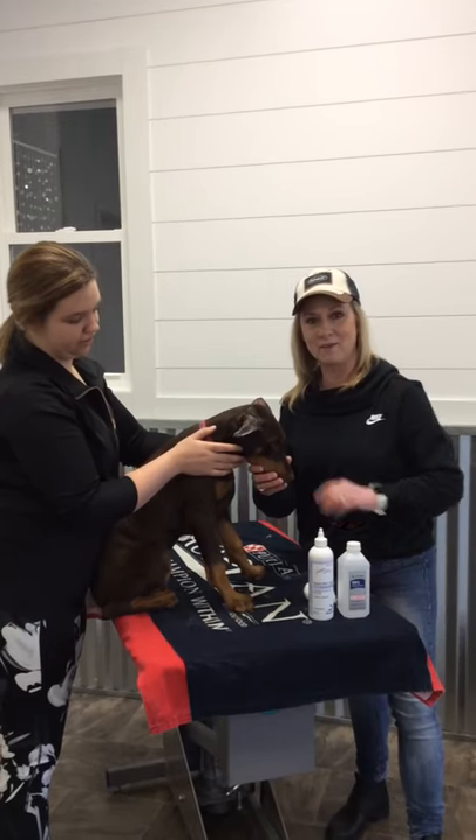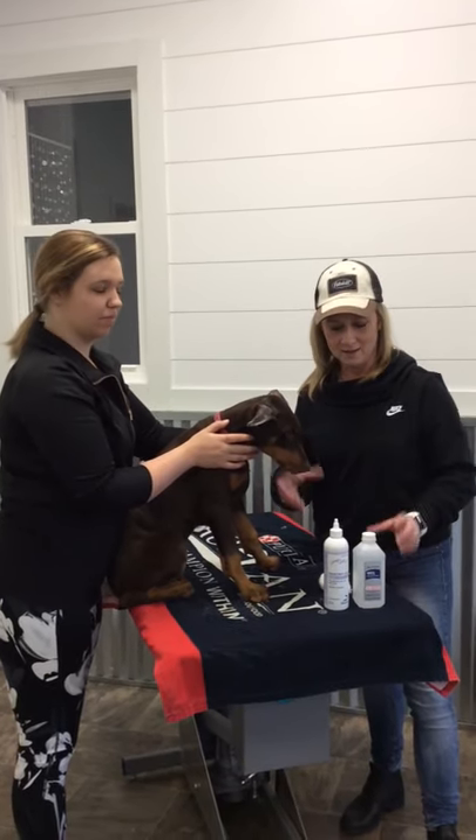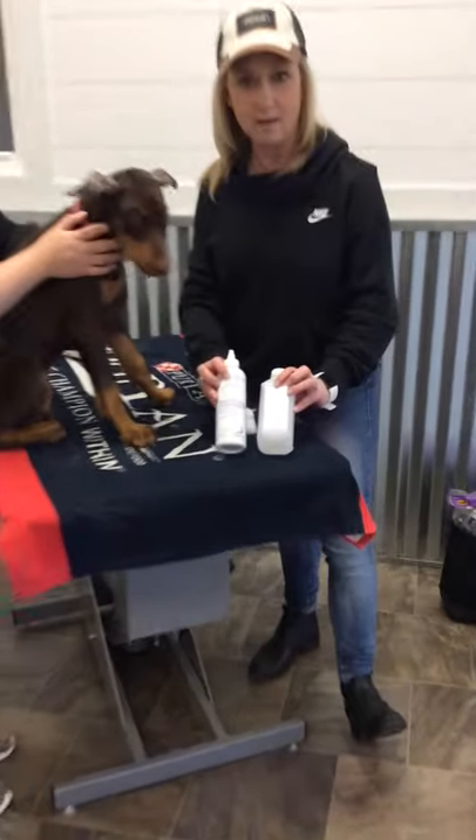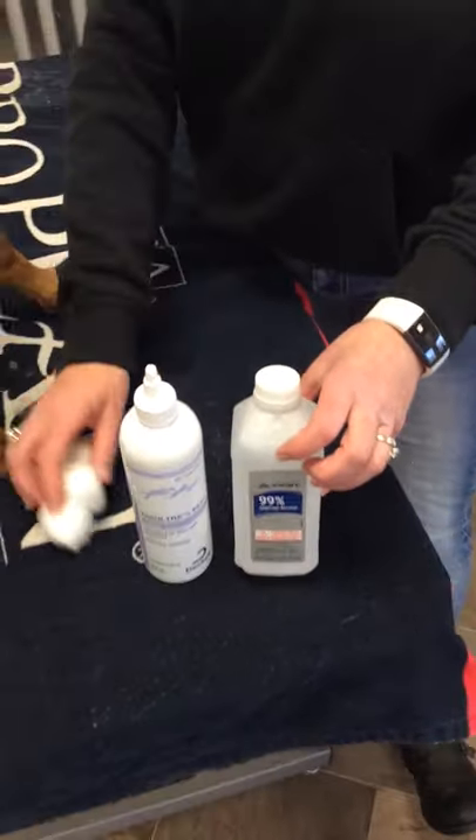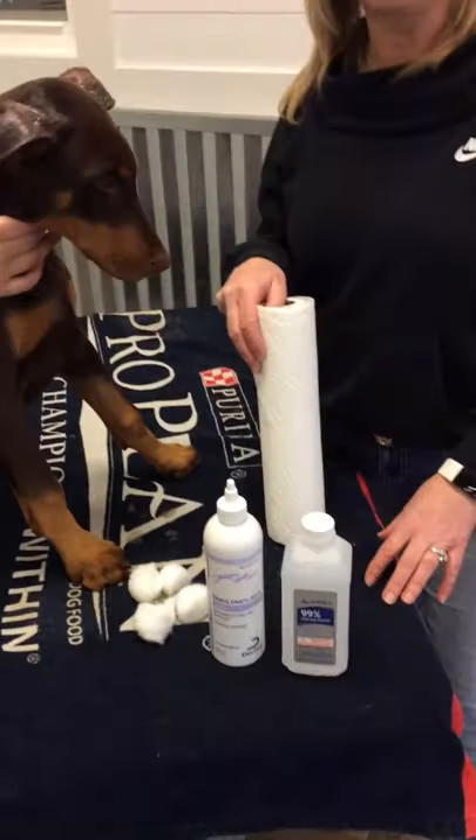I'm going to show you how to clean the ears properly of a Doberman before you post them. A couple of products that we need today are alcohol, ear cleaner, cotton balls, and Bounty paper towel.